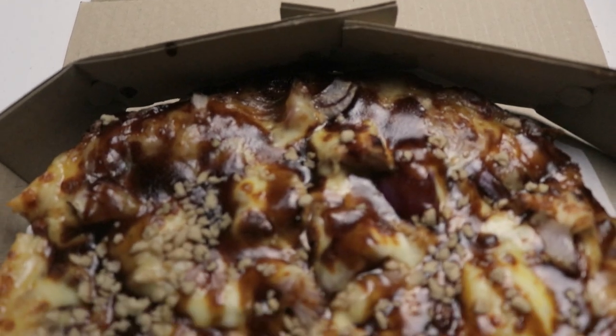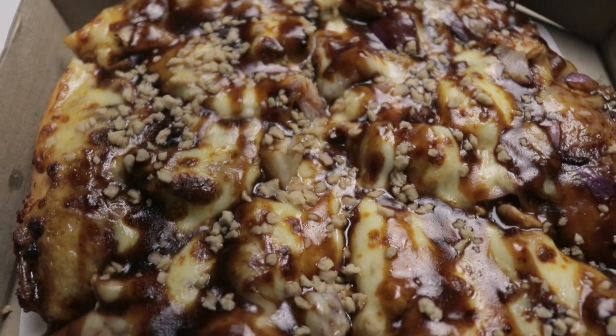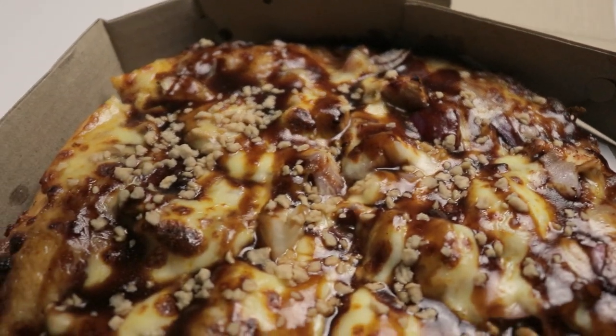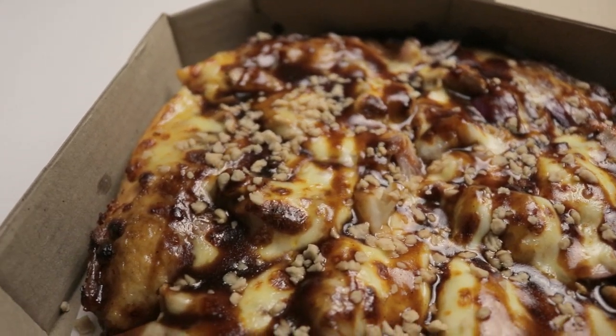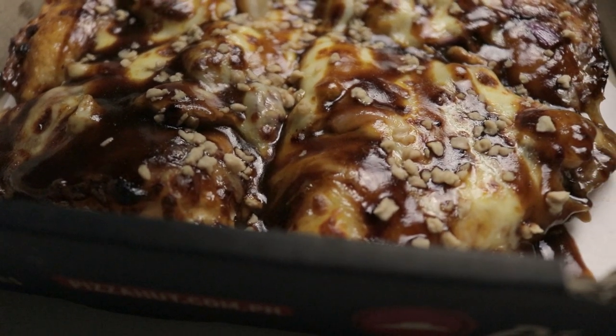The amount of toppings they have here is very generous. You can see the onions — they're in chunks, not finely chopped — and I like onion, so that's good for me. There are also little bits on top that look like garlic, but when you taste them they're actually sweet and nutty, adding a little sweetness and nuttiness to the flavor.